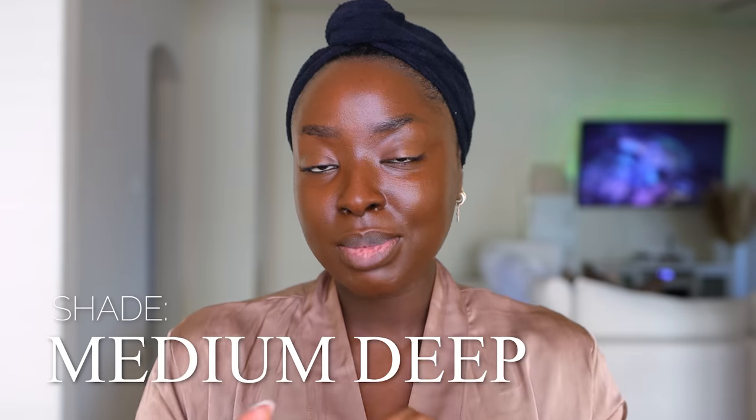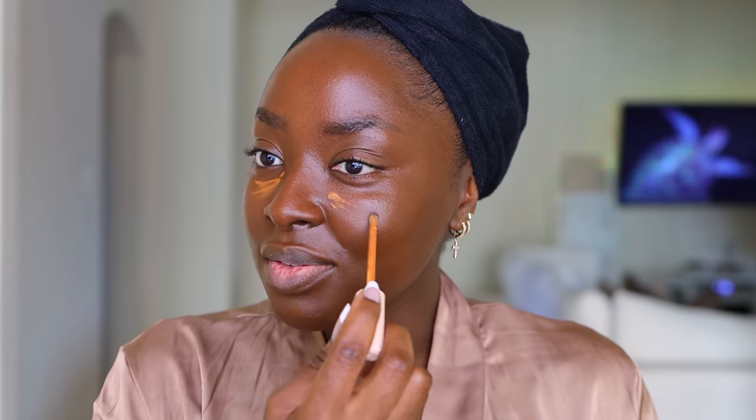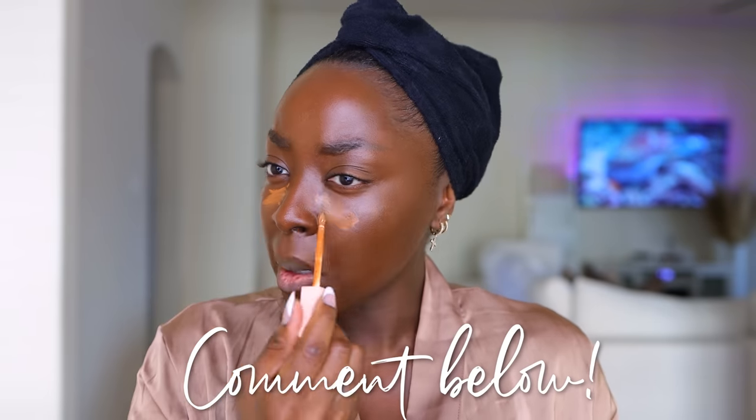This is a new concealer I have from Rare Beauty in shade Medium Deep. The wand is so unique — look at that wand. It almost looked like something was wrong with it. Wait, where does the product come onto? I do not have time for this — what is going on? Where's the product? What is this? Is that how it's supposed to be? Have you tried this? That's not enough product at all. Like, are they serious?